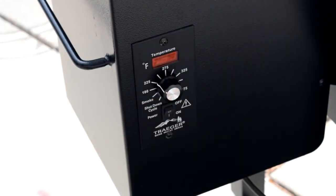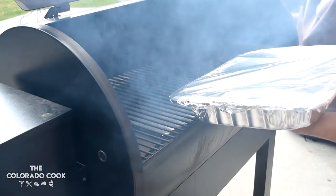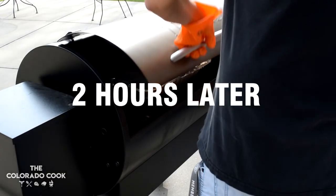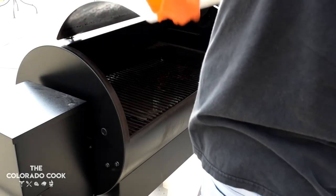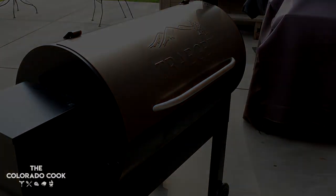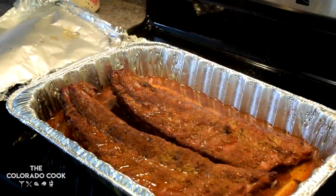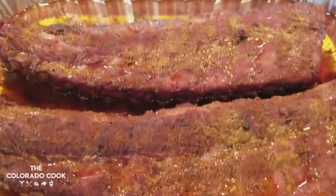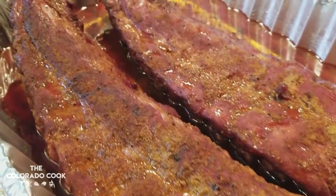I put some aluminum foil over the tray, then set the Traeger to 225 degrees. Once it hit 225, I put the tray in the Traeger and waited for two hours. After those two hours were complete, I pulled them out. I opened them up and it smelled like, oh my god, I was in a barbecue restaurant — these things just smelled amazing, super smoky and meaty.